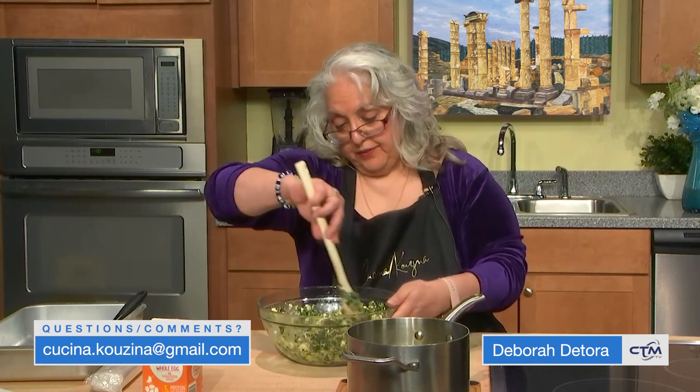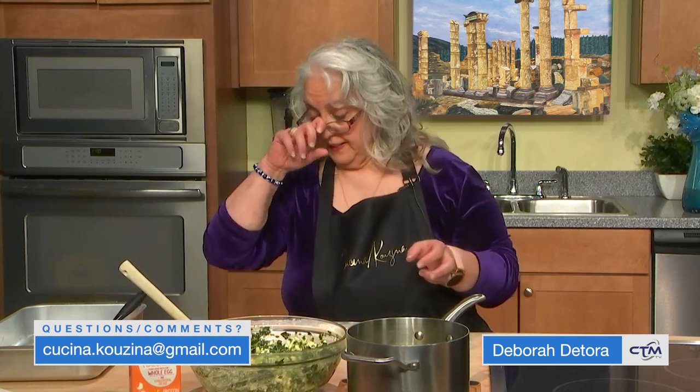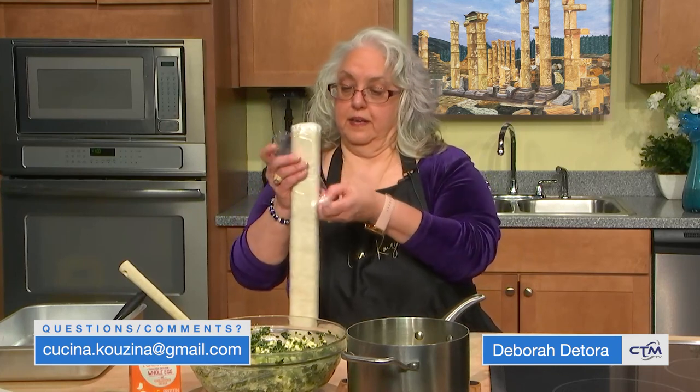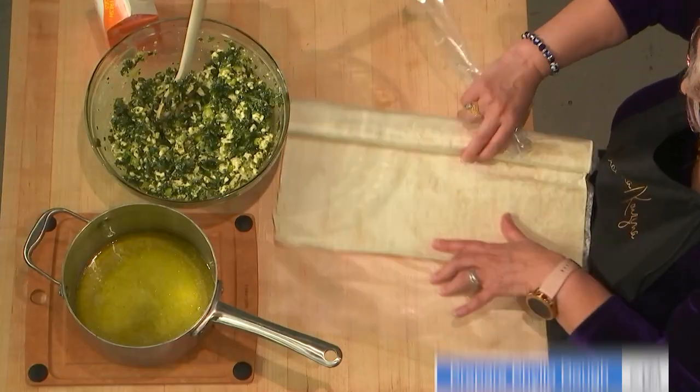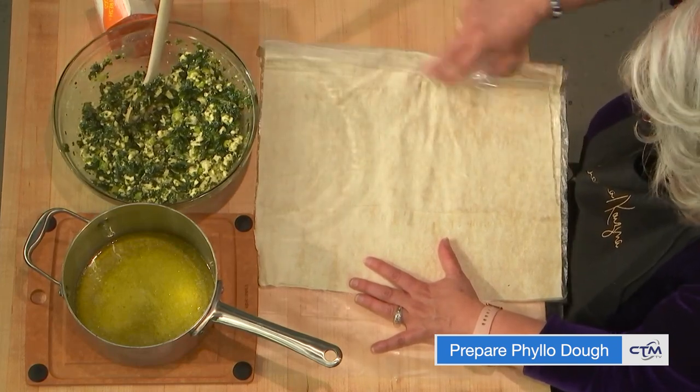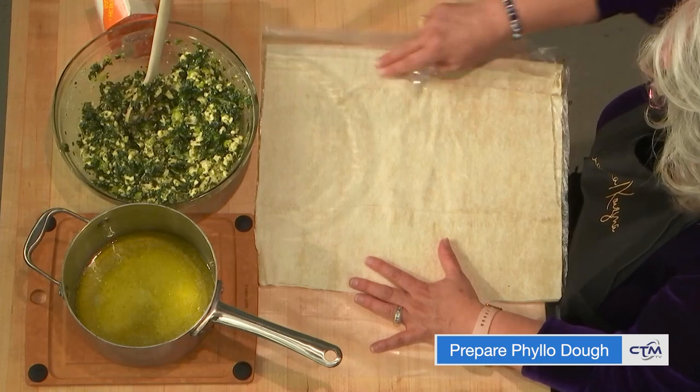Now if you want to use a little bit more feta — if you're a feta fiend — you can use a little bit more. What I'm going to use for the dough is called koriátiko filo. It's a thicker filo than you would use for baklava, and you can get that at any supermarket, Whole Foods, a Greek specialty store, or Market Basket. What I'm using here is one from a Greek specialty store.